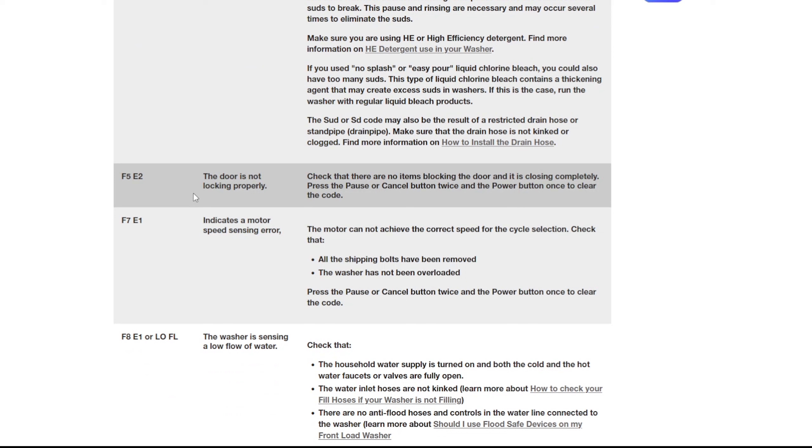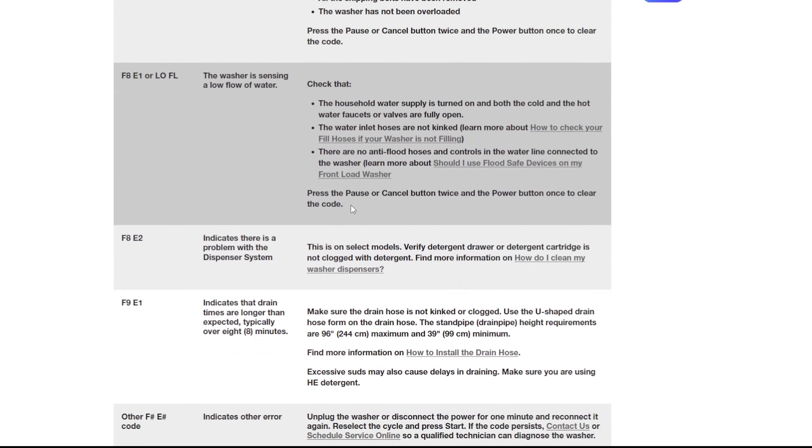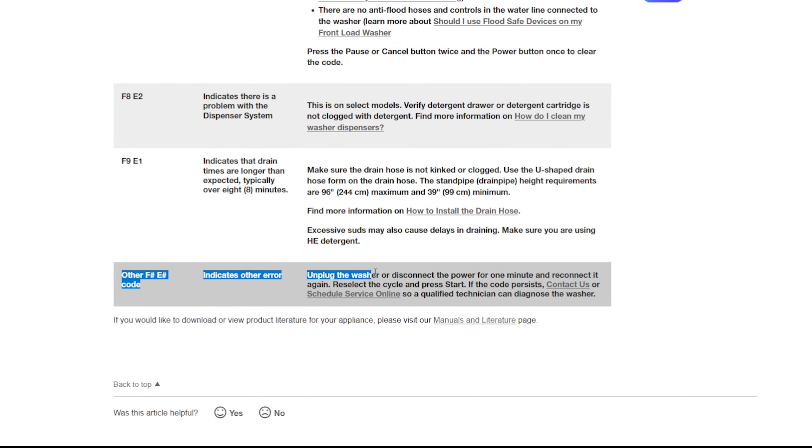Once unscrewed, push the top part 2 inches to the front, then lift it up. I recommend having a second pair of hands to help you in this part. You now have access to the inner components under the lid.